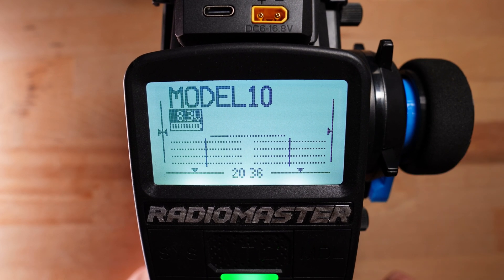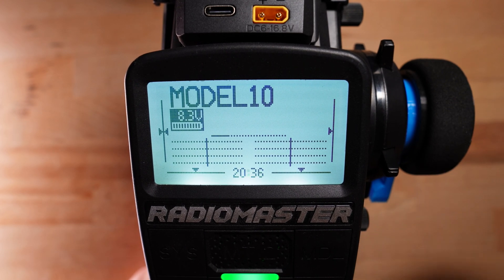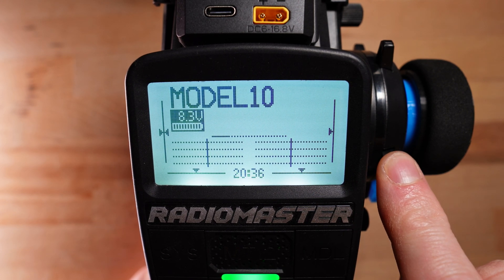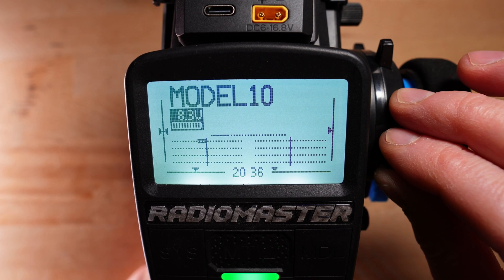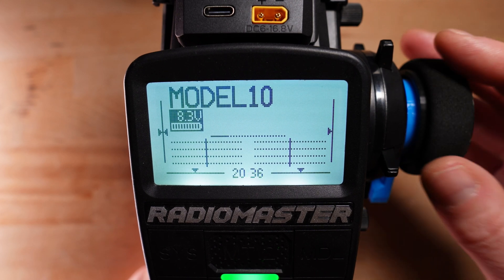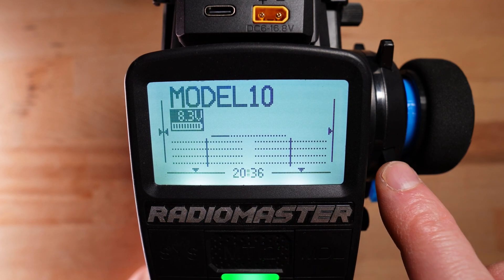So, trimming. Per default, the trim switch T1 controls the trim of the steering channel, and this also applies in this configuration. If I push this button you'll see on this little arrow that the arrow moves, and you see on channel 1 that we get a trim value. Currently the SA switch is in the outward position, which means the steering wheel only controls channel 1, so the trim applies only to channel 1. The second steering channel is not affected by T1 trimming.